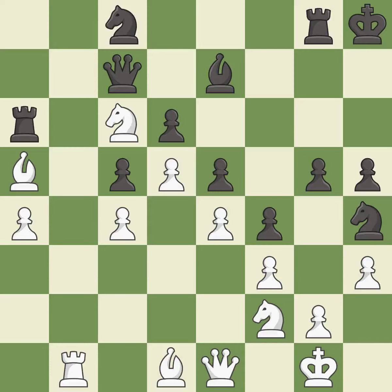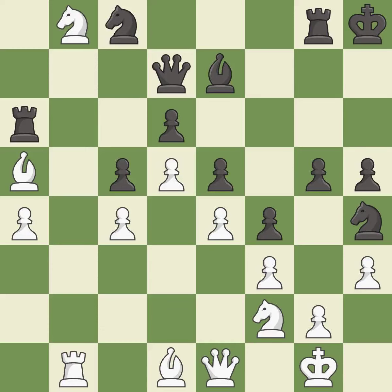This wins a tempo by threatening a queen and forcing it to move away. This is the only move that works — it is a great move. This moves the queen to safety — it is best.